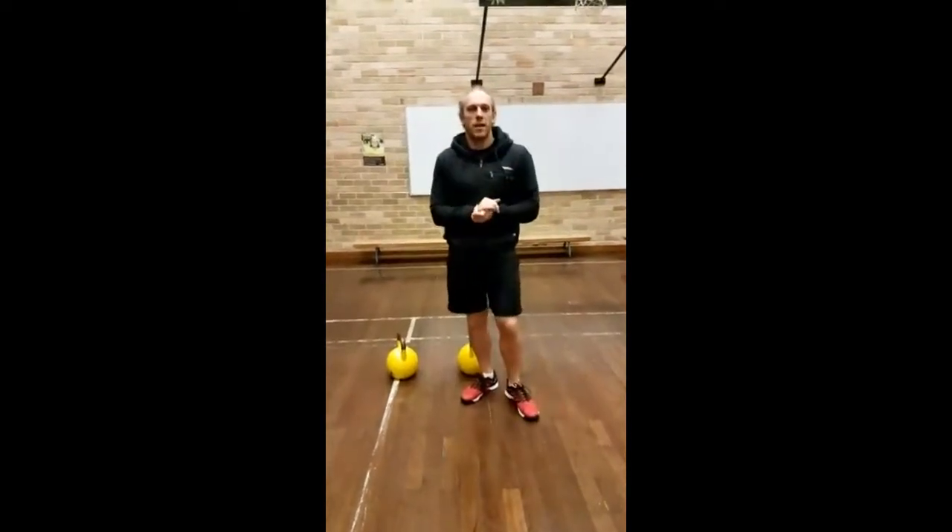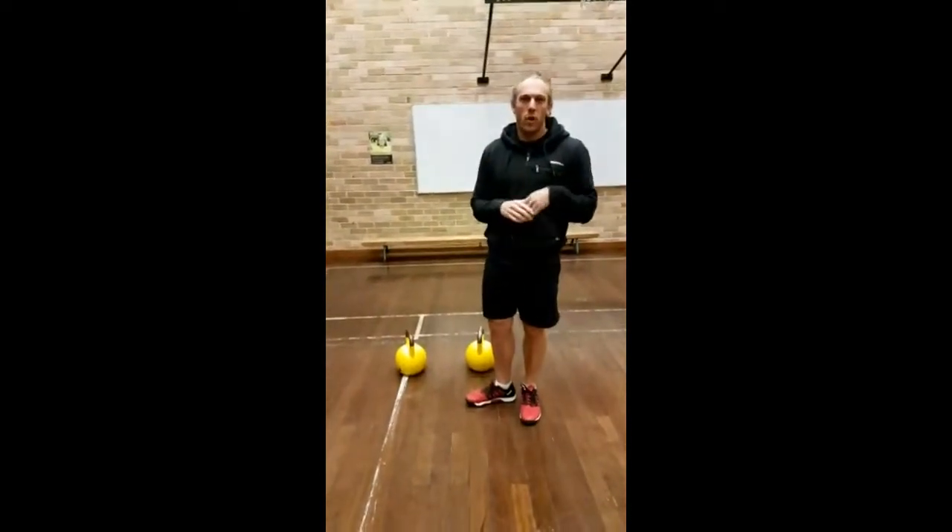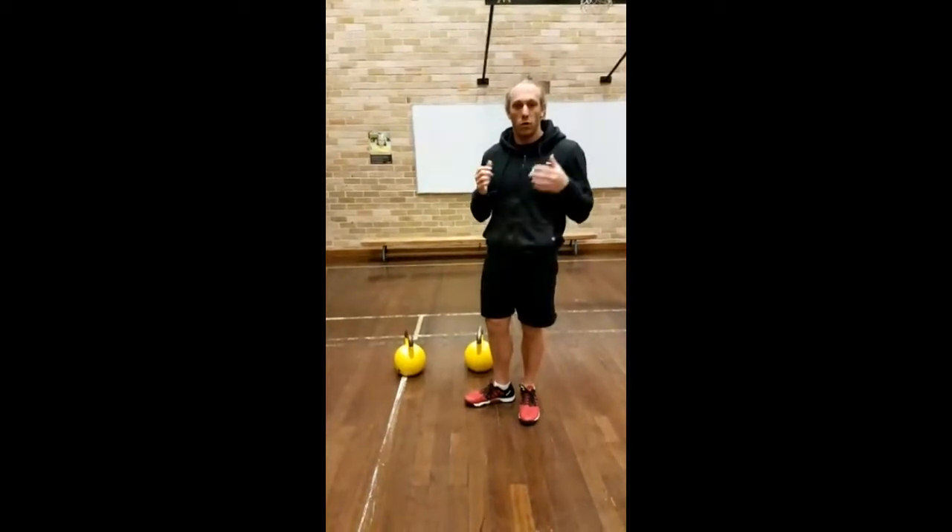G'day guys, Travis here again, the Kettlebell Guy, to share with you another quick kettlebell lesson for tonight.